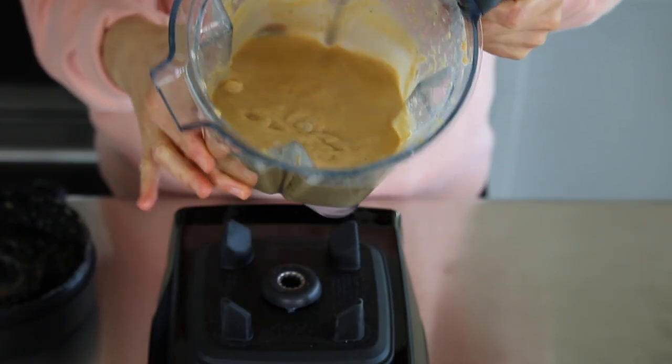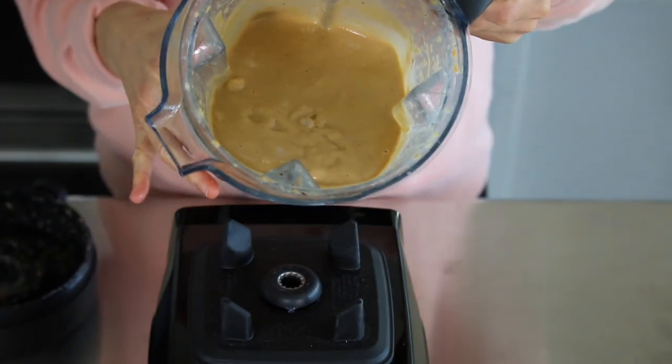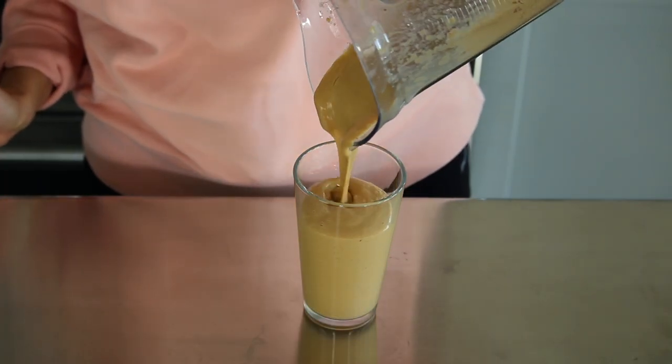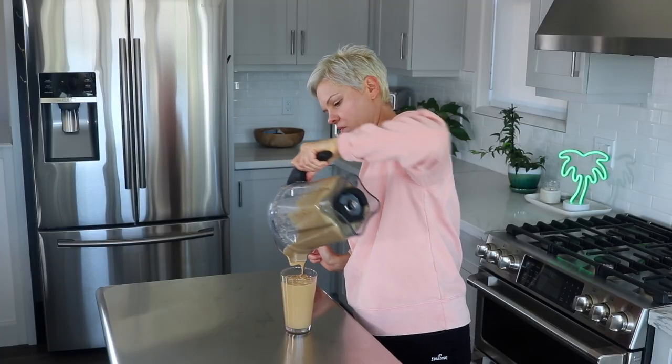It really only took about 40 seconds for this to get smooth and creamy. Let's go ahead and serve it in our serving glass. I know we've talked about this before, but I am the kind of person that drinks smoothies even when it's cold outside.